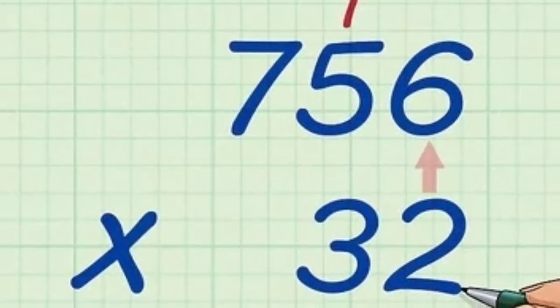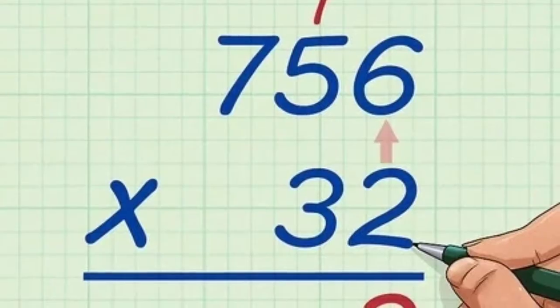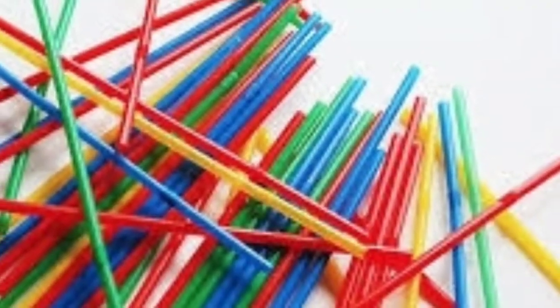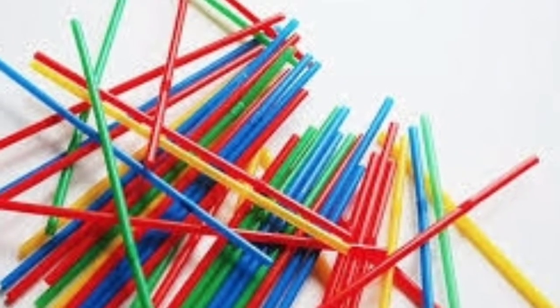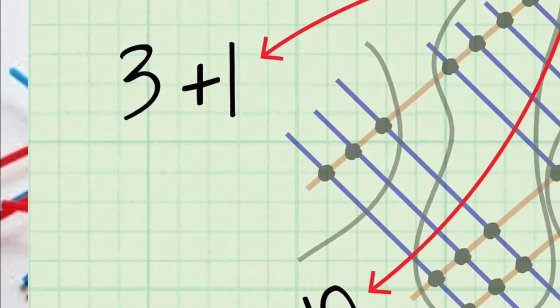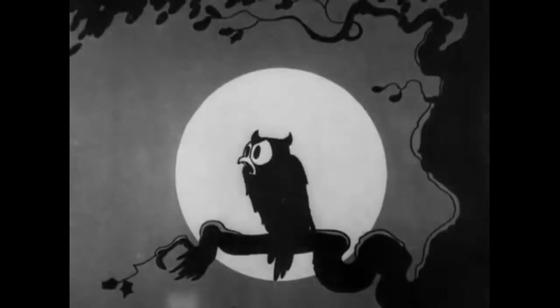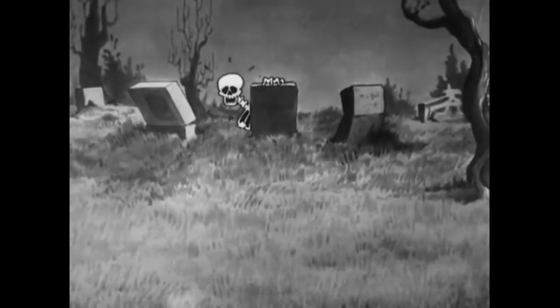Most people multiply numbers by the arrangement of digits and carrying of numbers. But the Chinese interestingly used a different method in which sticks were used to represent the digit of each number, and then the intersection of those sticks were counted in a specific way in order to get the correct product. So I'm here to teach you how to multiply numbers using sticks.